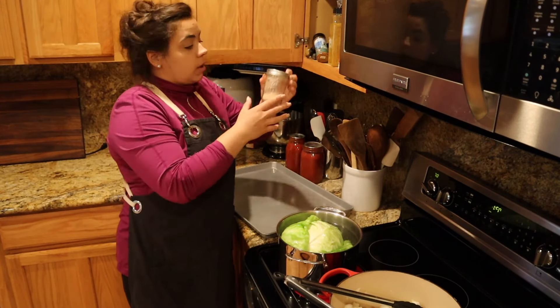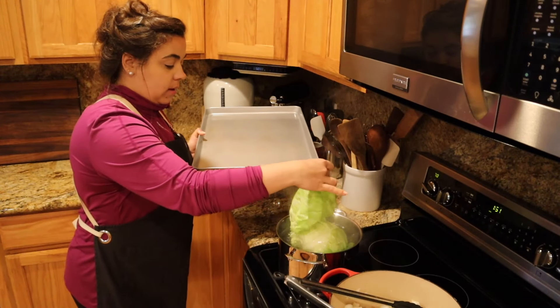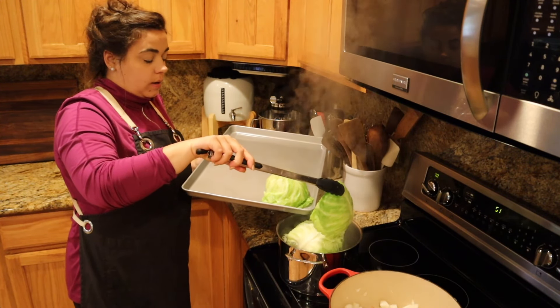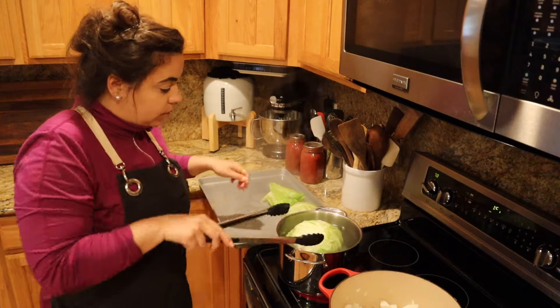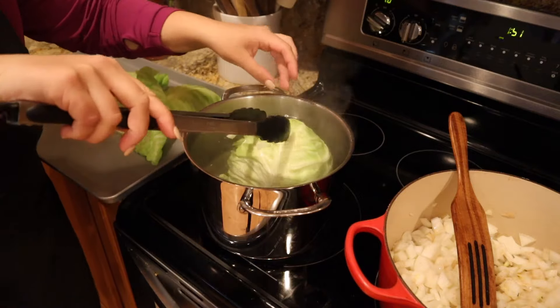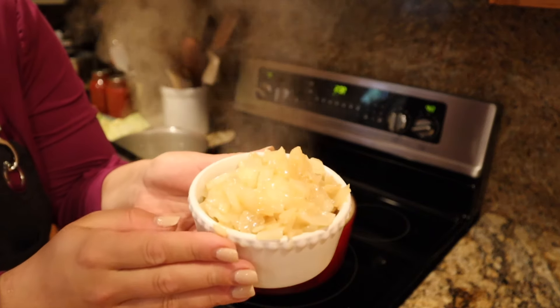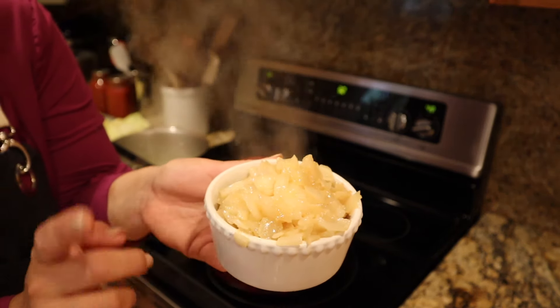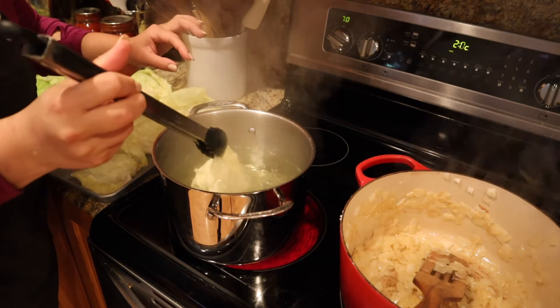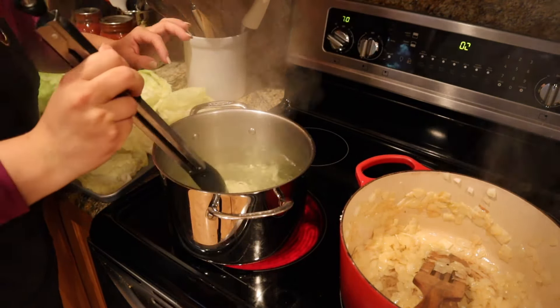I have a cookie sheet out so that when each cabbage leaf is done being cooked I can just set it there. I took out a few of the onions from the pot so they can cool a little before going in our filling. I let those onions continue to cook and I take apart the entire cabbage. The small leaves that we're not going to fill I just line the dish with and cook them in with everything, because we really like the cabbage part.